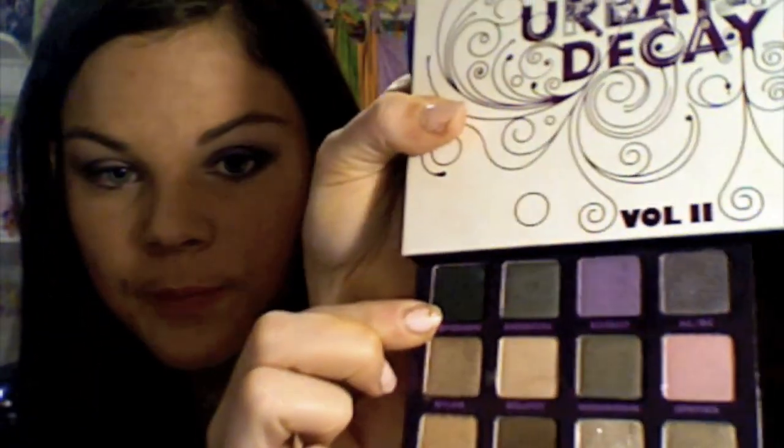After that, take your angled brush — I'm going to use Perversion, the matte black color in here, as my eyeliner. Just take a little of that on your angled brush and apply it to under your eye. Then you can either get a smudge brush and blend that out, or just do it with your finger. I have no idea where my smudge brush is because my room is such a huge mess, so I'm just going to take my fingers and blend it out a little.